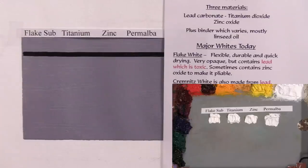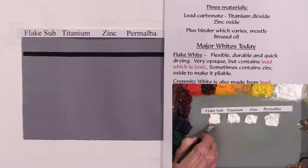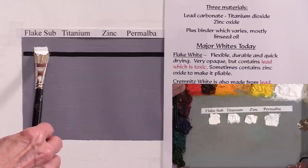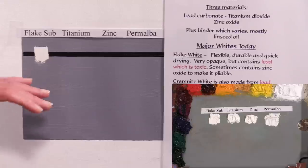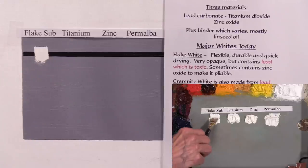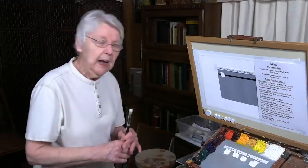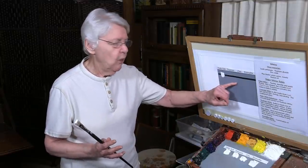I have the flake white substitute here. I've tried to put the same amount of white on the palette and pick up the same amount on the brush. This is what you would also expect from lead white, flake white, and creminous white — they're all the same thing. It's very opaque. Did you see how easily it went on? Very good brushability. The flake white is also the warmest in temperature; the other whites seem to be cooler.